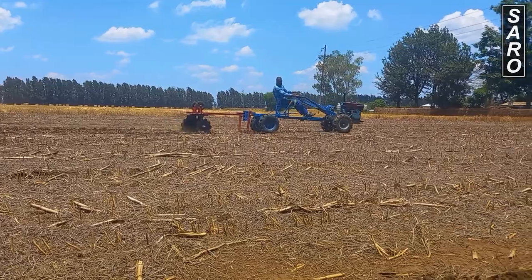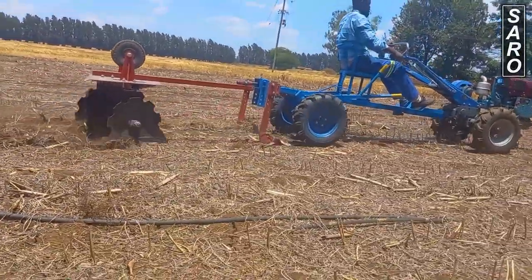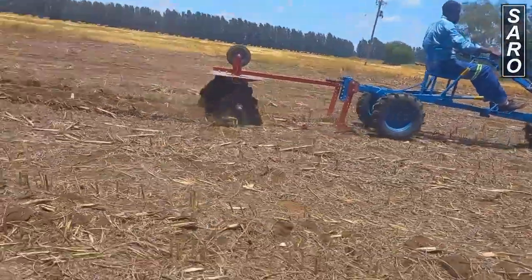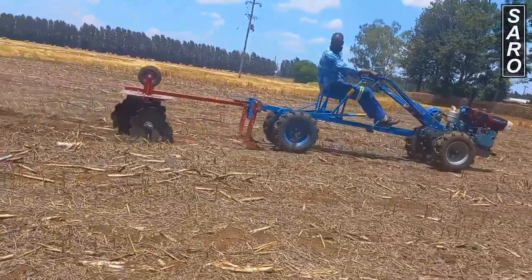The disc harrow has been tried in both unplowed and plowed land. It is clearly more suited to work in plowed land. It was the first to be supplied with a two-wheel tractor in Zambia by Salo Agro. Maintenance required for the disc harrow includes tightening all attachment bolts every 10 hours.